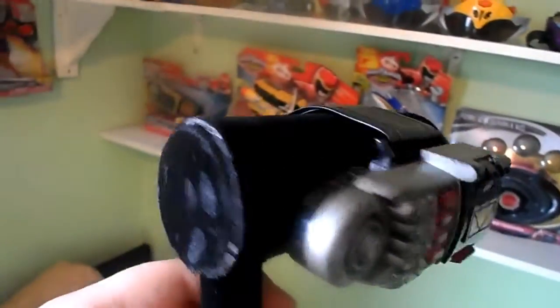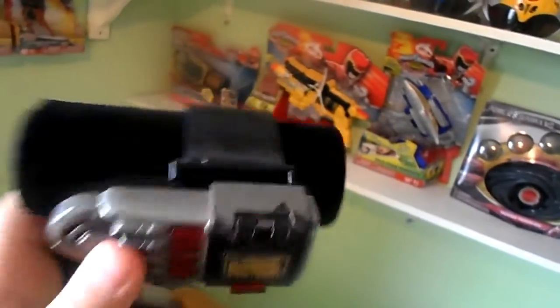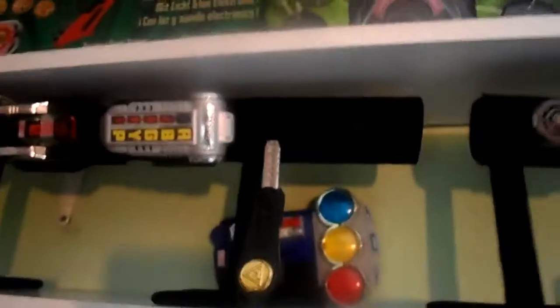What I'm going to do with 4 out of 5 of them is cut them down, just like I did with the In Space Astro Morpher here and the Lost Galaxy Morpher there. I'm going to cut them down because in that season there was actually only one Morpher that had a strap, not like in the Dino Thunder series. So that's why I cut it down — it used to look like that — and it saves on room as well.